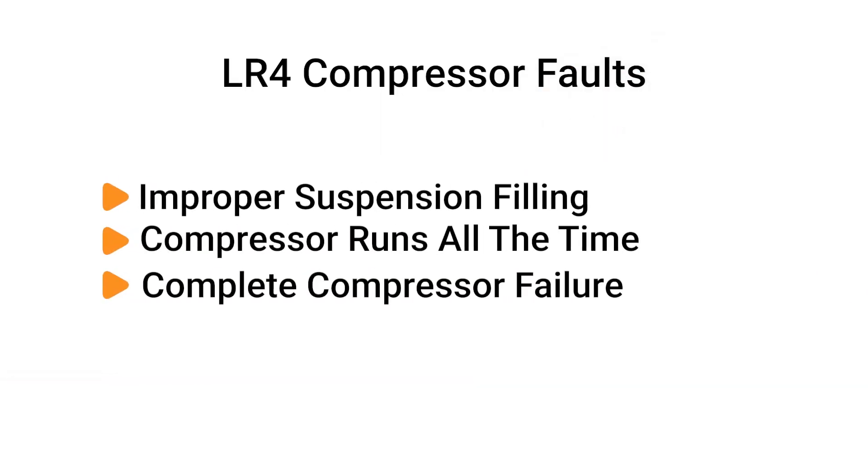The compressors are a common issue on these models, with symptoms ranging from improper filling, running all the time, and complete compressor failure.